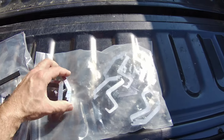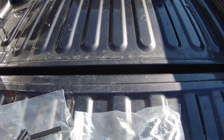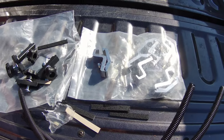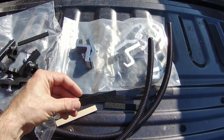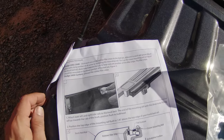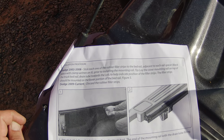It also comes with these drain tubes that hook up and redirect any water that comes down the rails. The first step is to attach the rails onto the bed, and this shows you how that's configured.